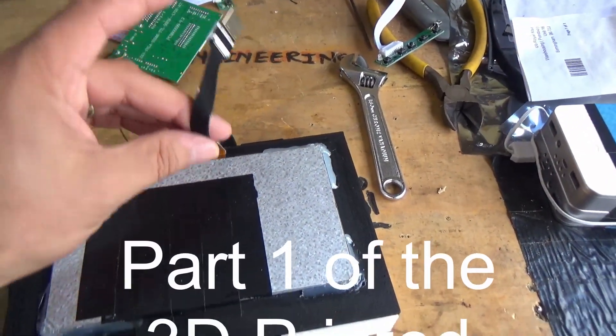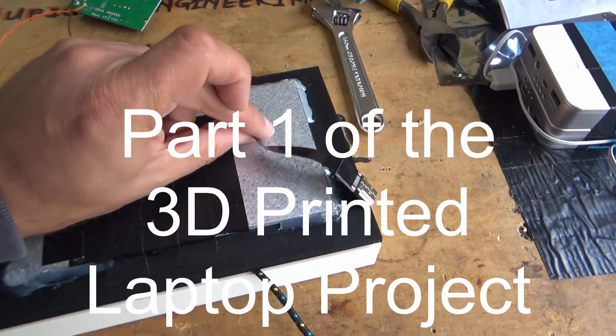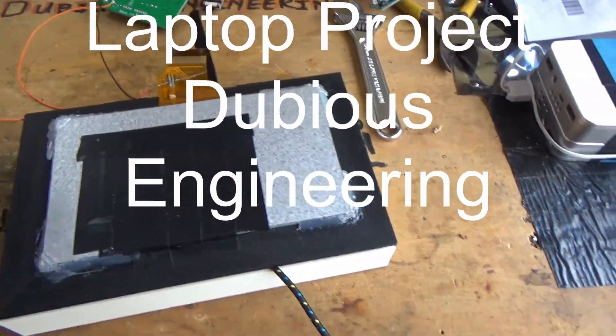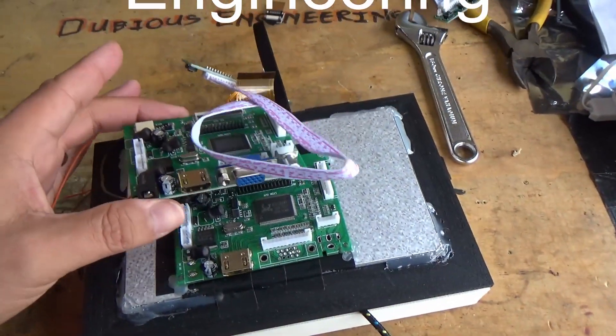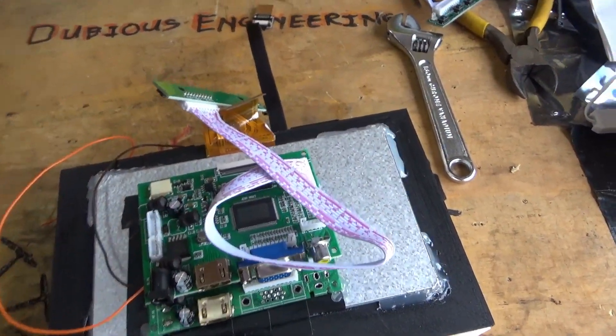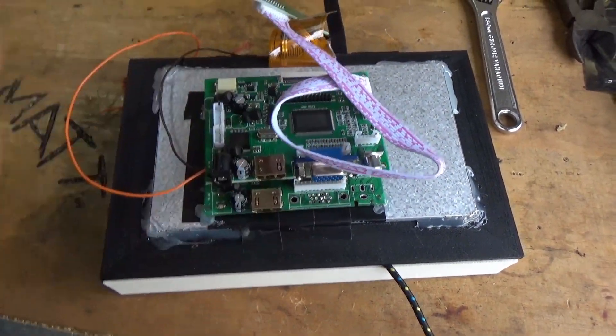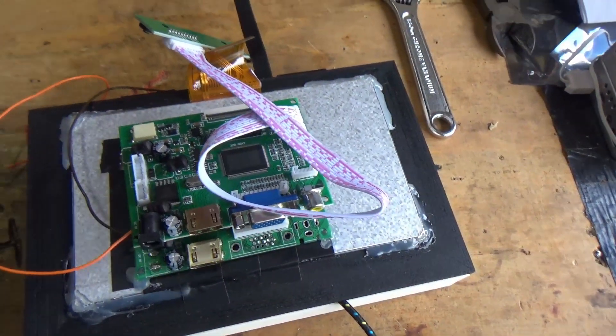I've found super thin cables - look at that HDMI cable there, that's a beauty. I've unpopulated one of these boards, so I've removed a whole host of components from it in order to try and make it a little bit thinner.